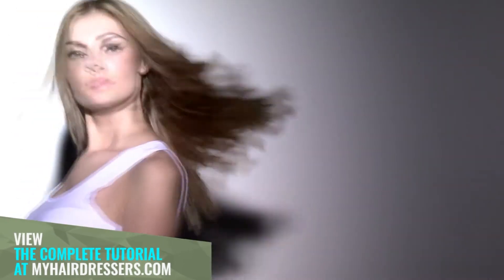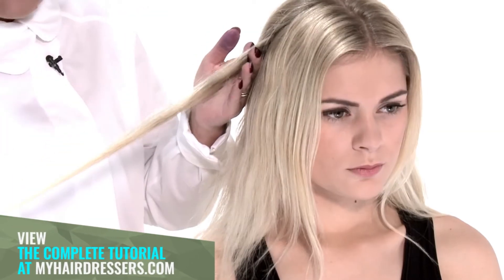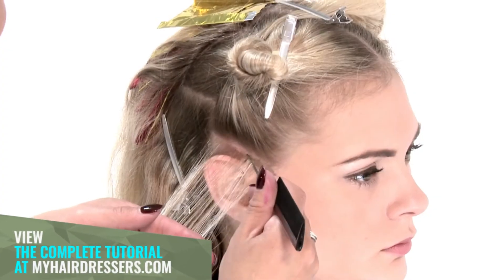MHD is pleased to welcome Charmaine Piche demonstrating a colour corrective highlighting technique, featuring pointers on the circumstances that lead to the service, colour placement and choice of corrective colours.